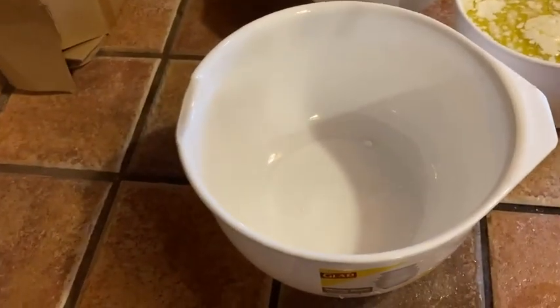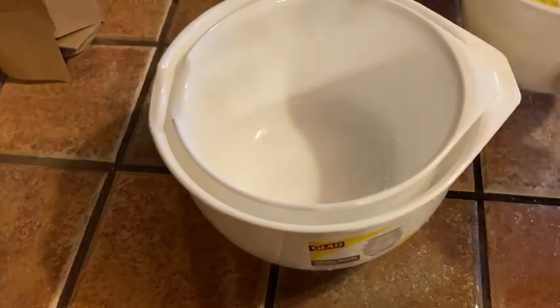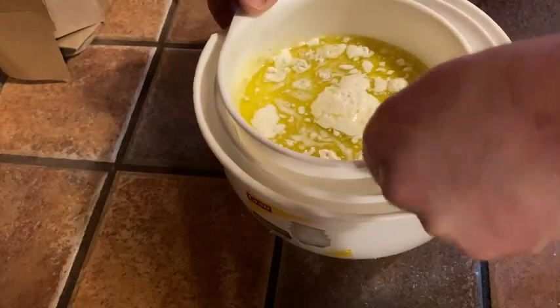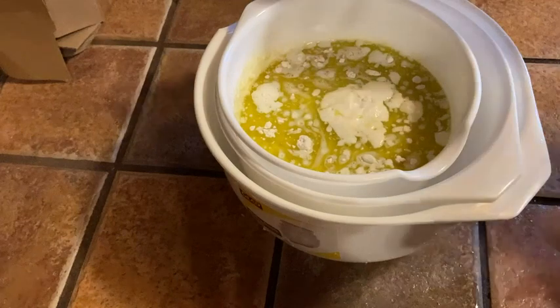Another reason I bought these, which I think is super cool, is that they're stackable. I can take this one and stack it in there. It's full of stuff now so I'm about to make some biscuits, but you see how they all stack very nicely. The fact that they're stackable just makes it easy to work with.